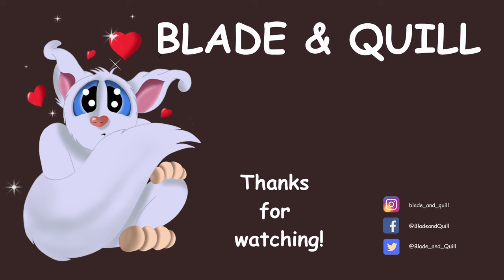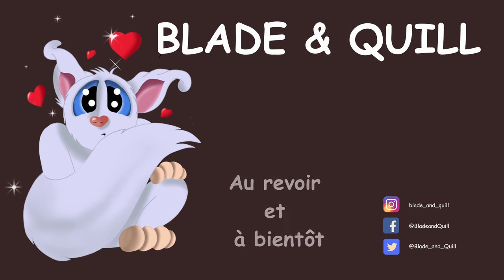Happy creating, happy recycling, and I'll see you next time. Au revoir, et à bientôt.